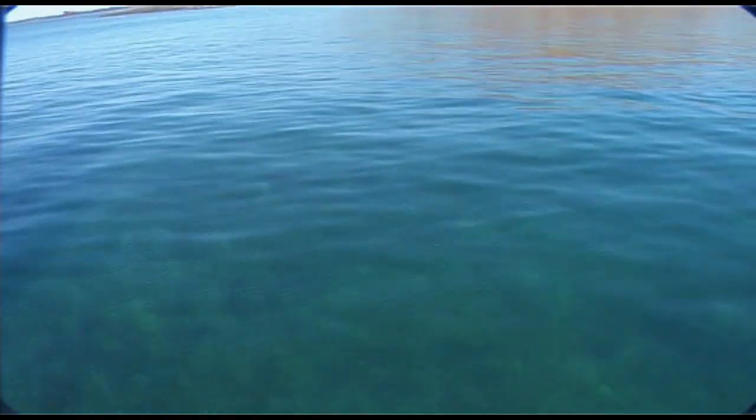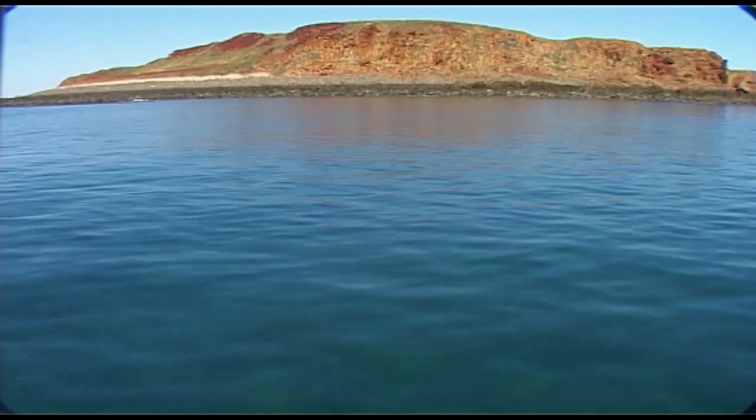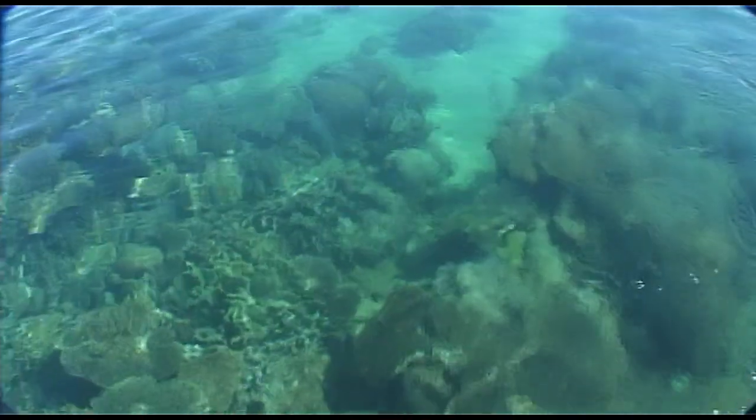The coral reefs around Point Sampson are one awesome dive. The corals are superb, and one day I have to dive on them. But not today.